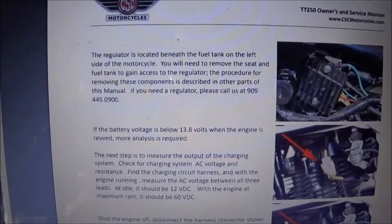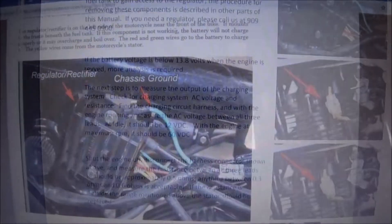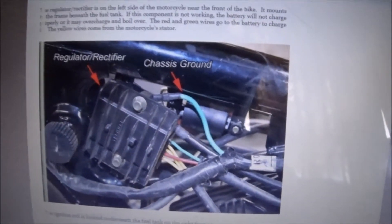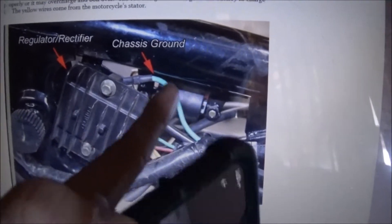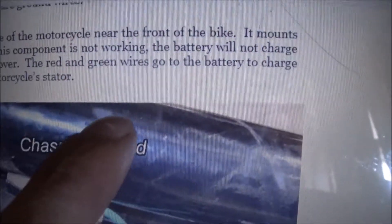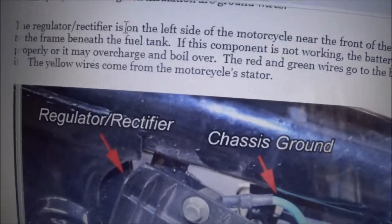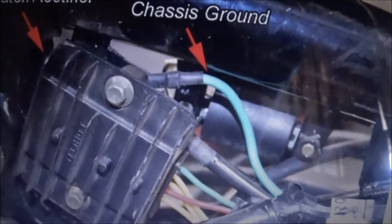This is the PDF owner's manual for the TT250 from CSC and it tells you how to diagnose the charging system. I found some of the wiring diagrams for the rectifiers on CSC's website for the TT250. The red and green wires go to the battery to charge it and the yellow wires come from the motorcycle stator. That looks like the part that we have here, except for the chassis ground.